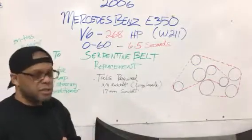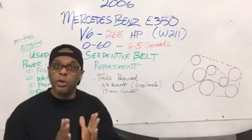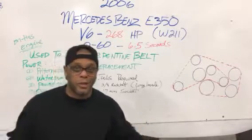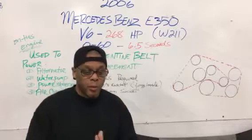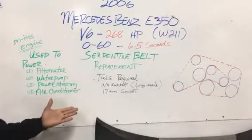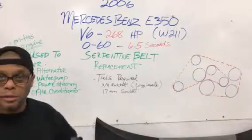It's really easy to change — it doesn't take a lot of time, and I'm going to show you where it is in a minute. The usual cost for this belt is anywhere between thirty to fifty dollars, depending on who's selling it. It's really simple and quick — I'm going to show you how to change that belt right now. Thank you.